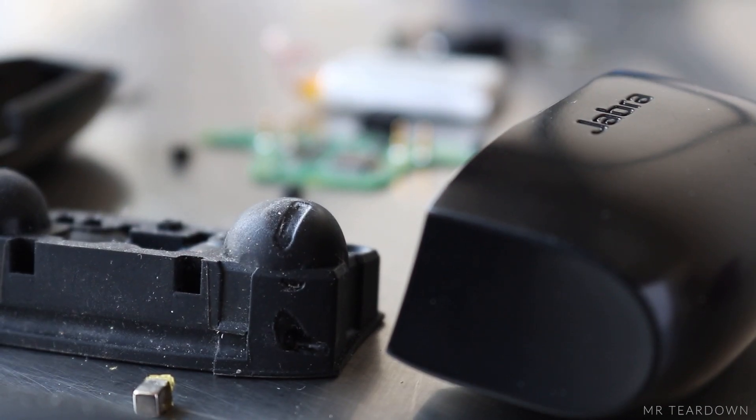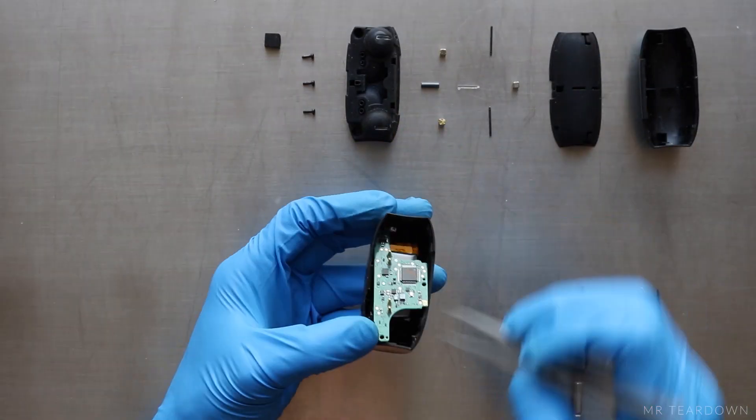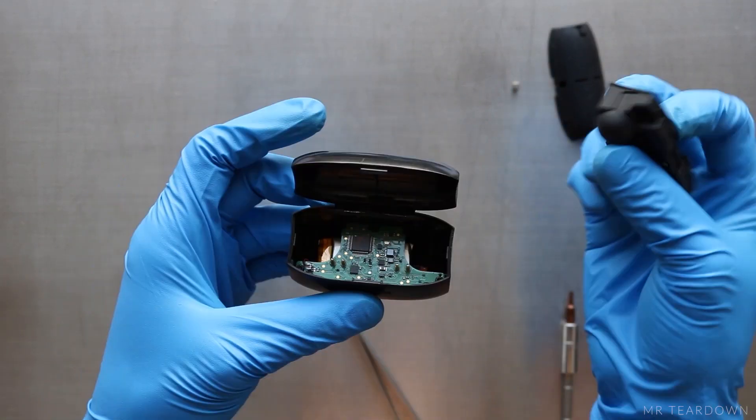And that is everything inside the Jabra Elite 65T. It has 20 components and it's very easy to disassemble. Let's put it back together to see if it still works. Let me know down in the comments what you think about the teardown, and I'll see you in the next video.